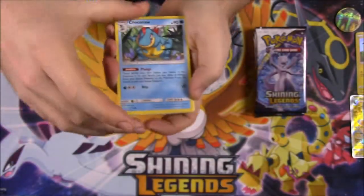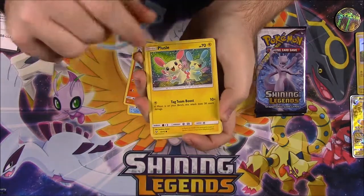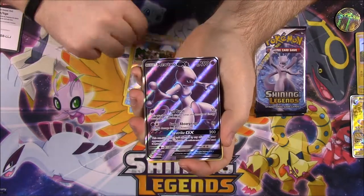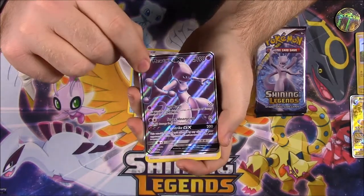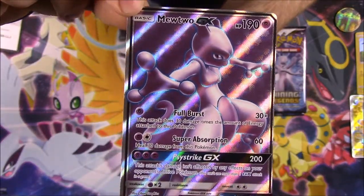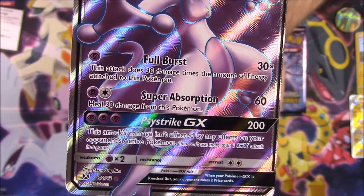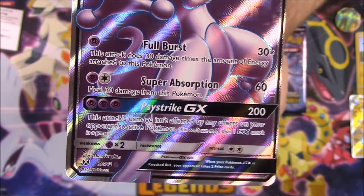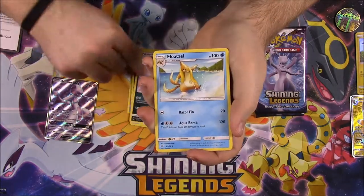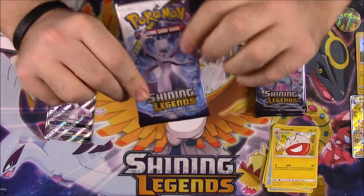Here's the first pack code. First up we have a Kroknaw, Scraggy, Tauracat, Plusle, Boozle, Pokemon Breeder as the Reverse Holo, and the full art Mewtwo GX. I'm not sure if I have this one yet — it's been so long since I opened Shining Legends. But look at that — Mewtwo GX, 190 HP, with Full Burst, Super Absorption, and Psystrike GX. It looks super cool. We also got Fighting energy, a Scrafty, a Floatzel, and an Electrode.